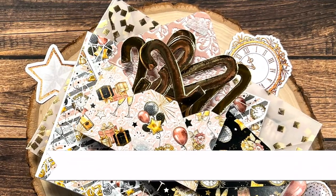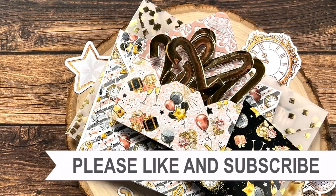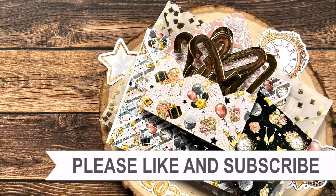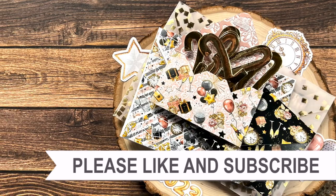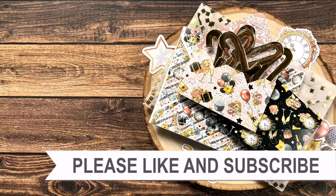Thank you so much for taking the time to watch all the way to the end of the video. I hope now you'll consider clicking on one of the videos or playlists I have linked above. If you're interested in any of the products or tools I used in today's video, I do have some links in the description box below.